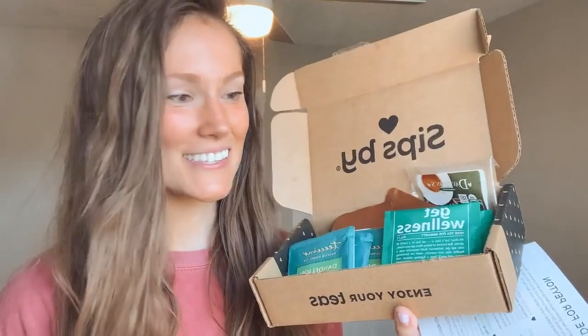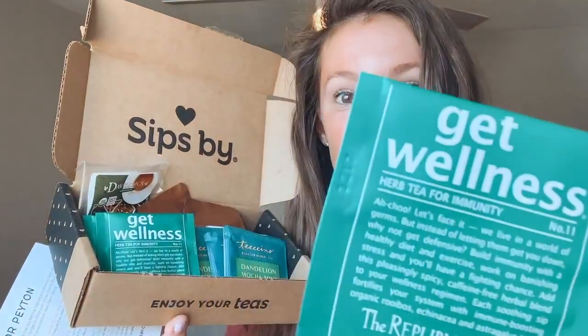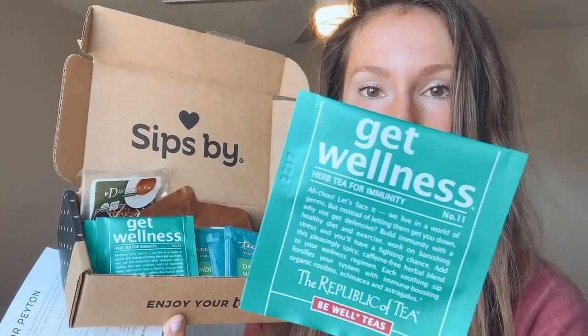The first tea in my April box is called Get Wellness — it's an herbal tea for immunity. It says 'Achoo! We live in a world of germs, but instead of letting them get you down, why not get defensive?' As a nurse and a germaphobe, I'll probably be drinking lots of this. It's caffeine-free and already in a tea bag. The flavor notes are rooibos, licorice, European elderberries, cloves, cardamom, and natural spices — so it sounds almost like a herbal chai.